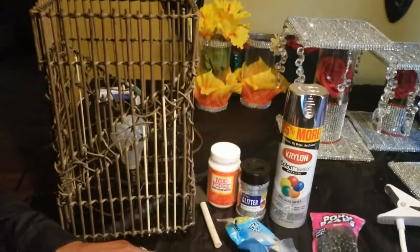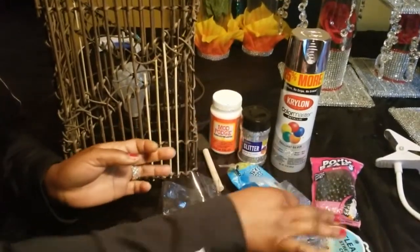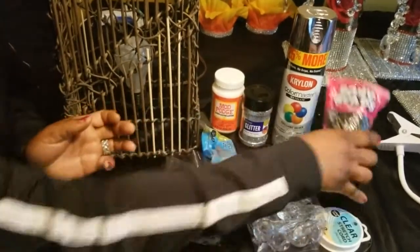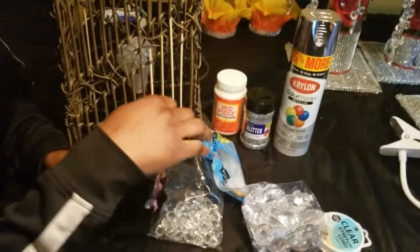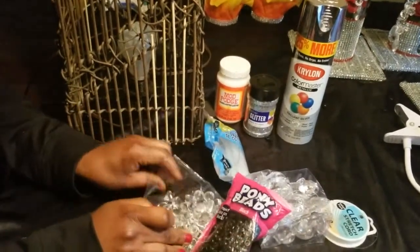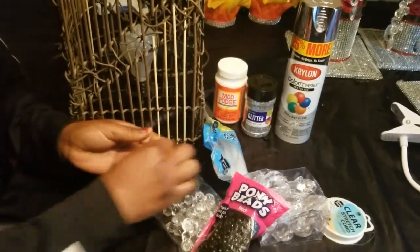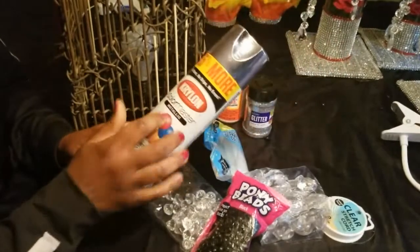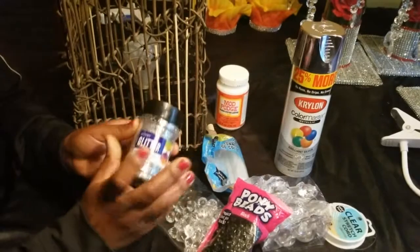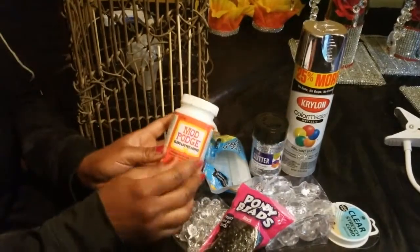I'm going to use these gems — I got these gems from Michaels and these acrylic gems from Amazon. I have my glue sticks and my beads. I was trying to figure out how I'm going to put this on — I can spray paint these silver because I have my metallic spray paint here. I also have my glitter and my Mod Podge patch, so that's how I'm going to get that glitter on.